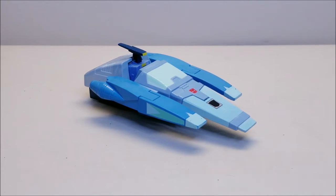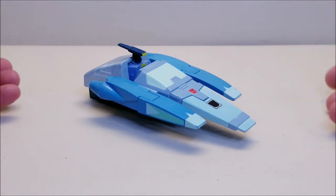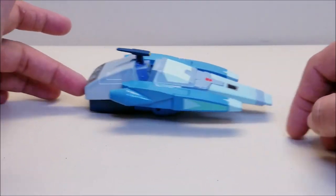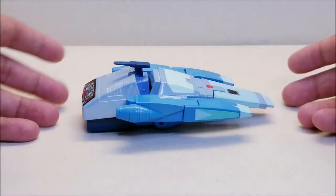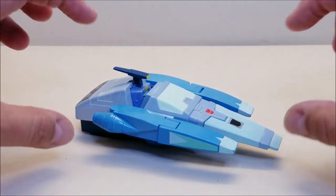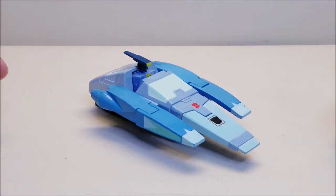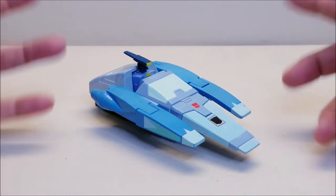Blur was among the new characters introduced in the movie who were mostly futuristic vehicles. Blur was a little bit of a hover car, which was a really cool design. In vehicle mode he measures approximately six inches long, about an inch and a half tall, and he's done mostly in blue with shades of other blues and maybe some grays.